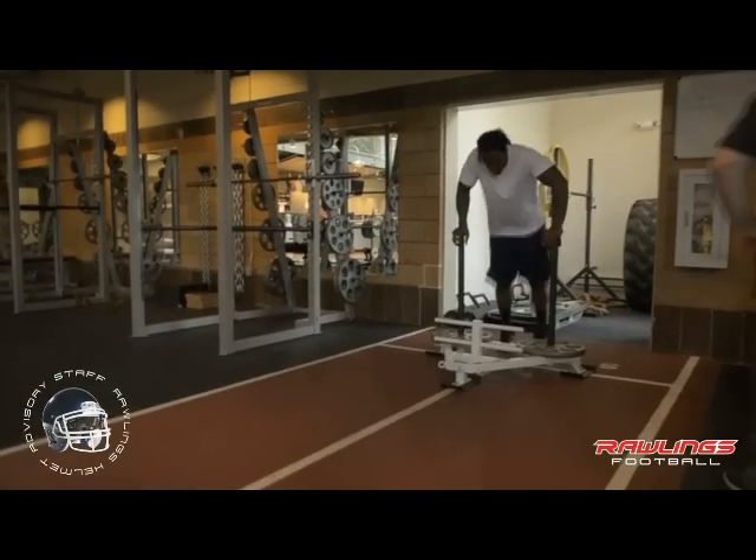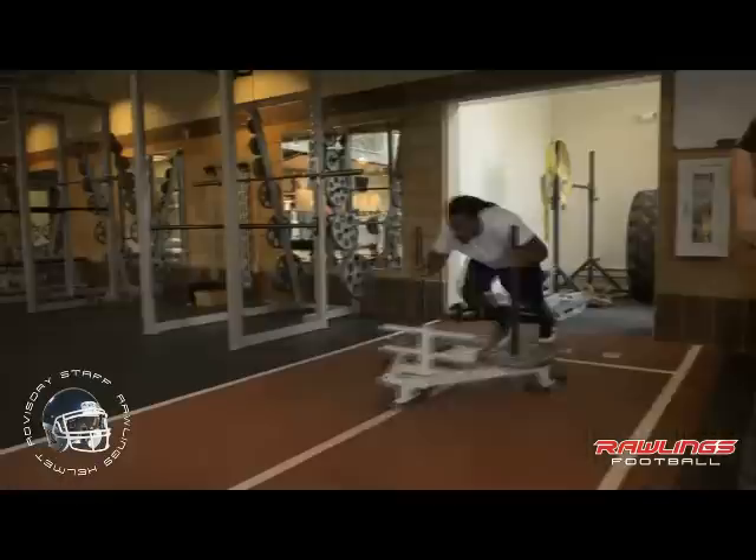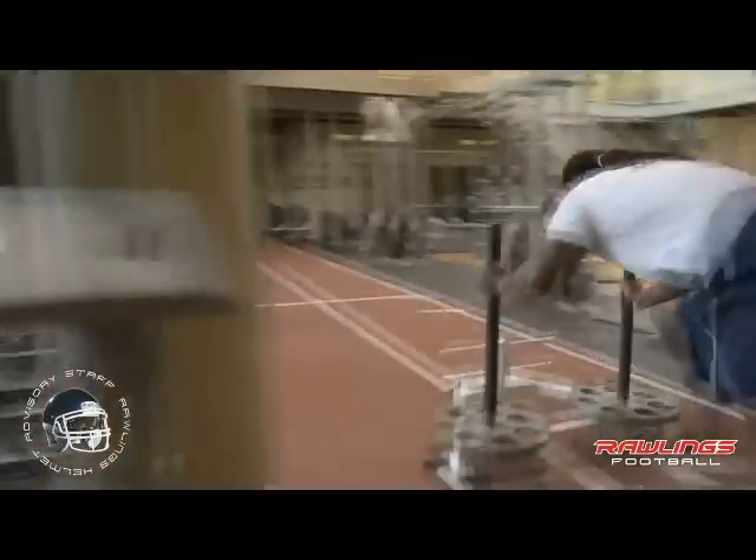The proper sled drive is typically the last exercise we do in the day when we're doing our legs. It's an exercise that works everything — full body, works conditioning as well. I mean, it's a great exercise.